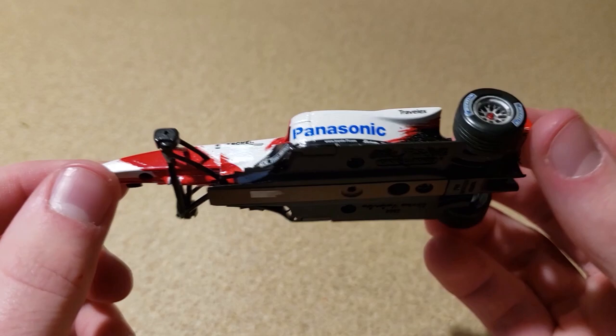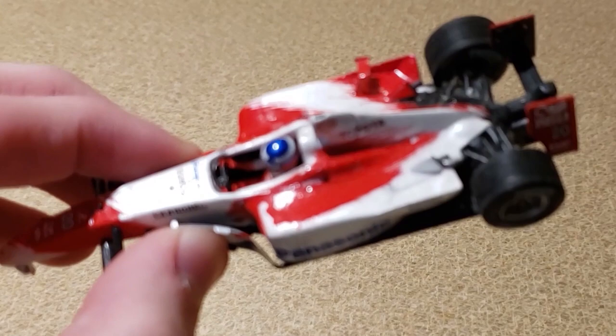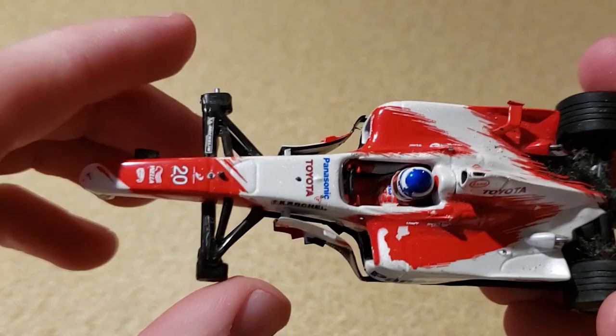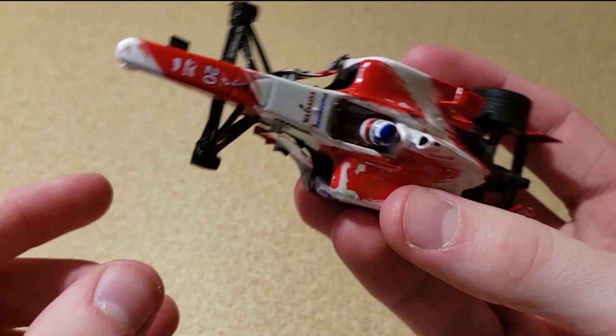Do you guys think I could ever repair it and get a replacement Toyota body or something? I know this video is kind of a throwaway — I've got to review cars like this sometimes since new cheap F1 diecasts don't come out all the time. I still think it's a really cool and unique part of the collection. For anyone who came hoping for a brand new car, here's a little sneak peek at what's coming next on this channel.